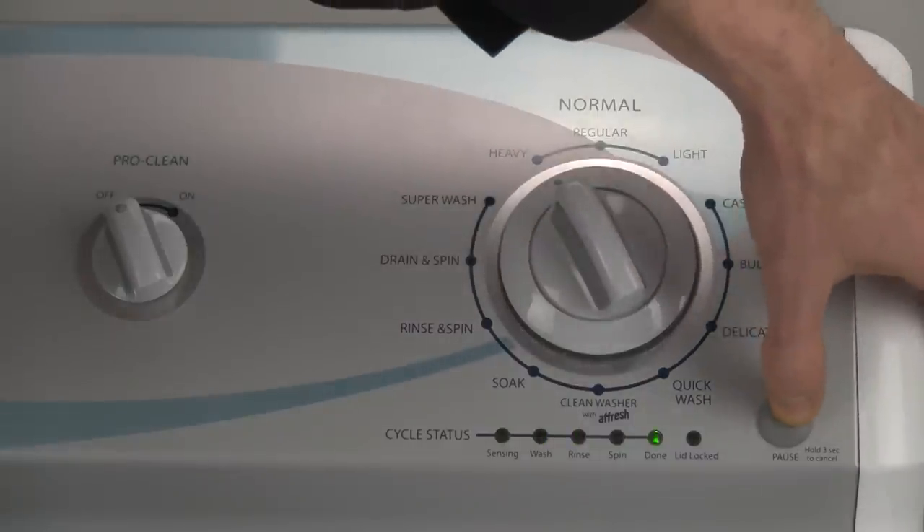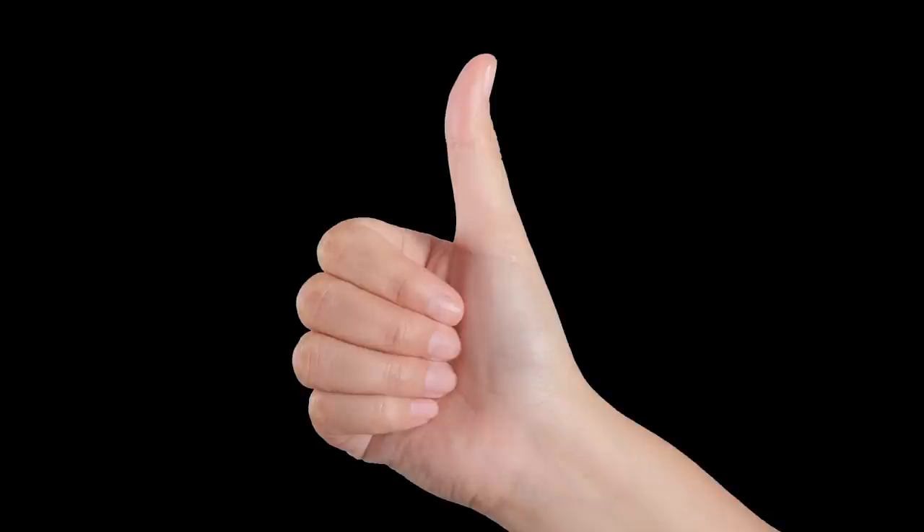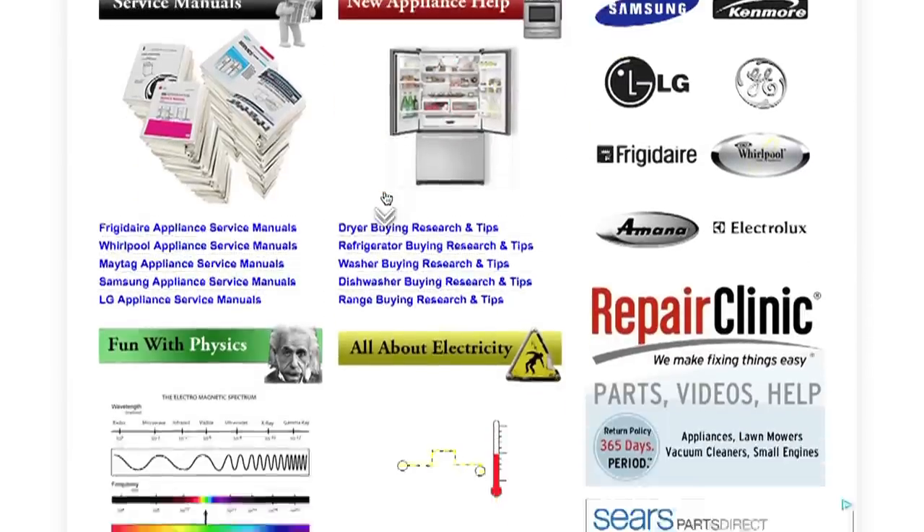Hopefully you're not completely consplutched and are one step closer to being the hero of your home. If this video is helpful, please give it a thumbs up and subscribe. And for more appliance repair help, visit applianceassistant.com. Thanks again for watching.